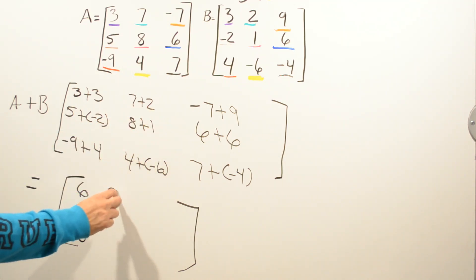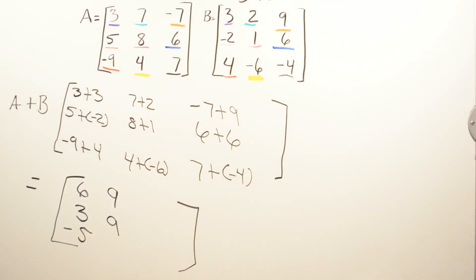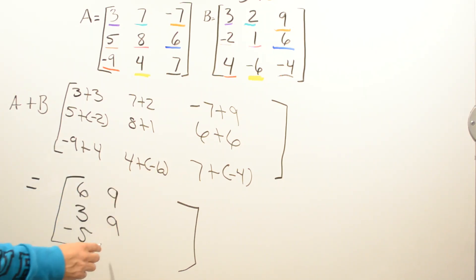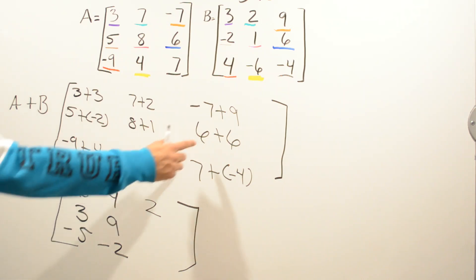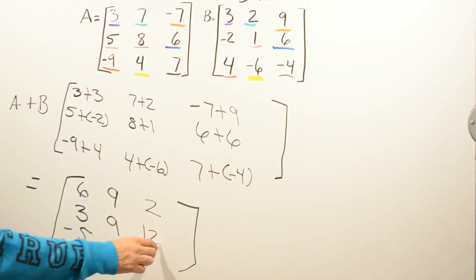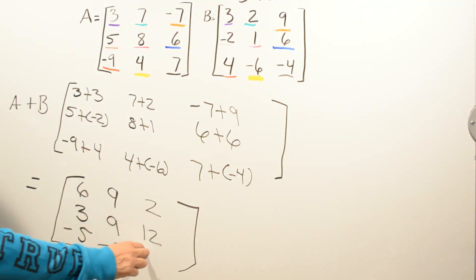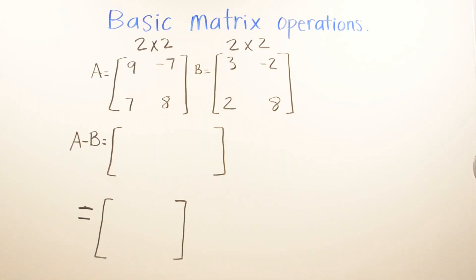Seven plus two is nine. Eight plus one is nine. Four plus negative six: two different signs, subtract — six is bigger and it's negative, so it's negative two. Negative seven plus nine: two different signs, subtract — that's two. Six plus six is twelve. Seven plus negative four: two different signs, subtract — that's three. So the sum of A and B for this three by three matrix is that result.